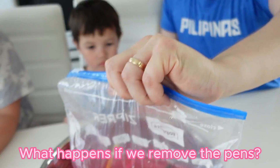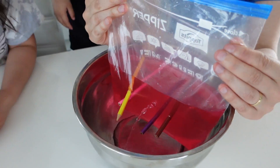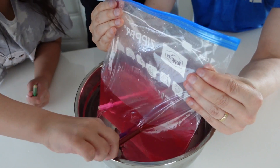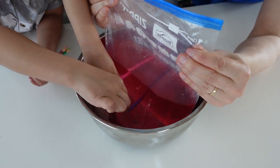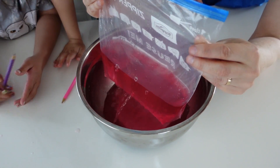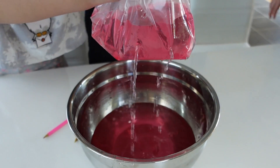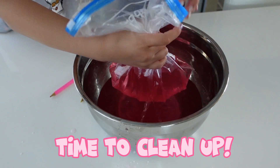Now we try. We remove the pencils. Can you open this one? Can you see them? Yes. Can you remove the pencils? Oh, I see. It's like a shower. It's like a shower. You see? Wow. Okay. Now I see that's everywhere. Got it.